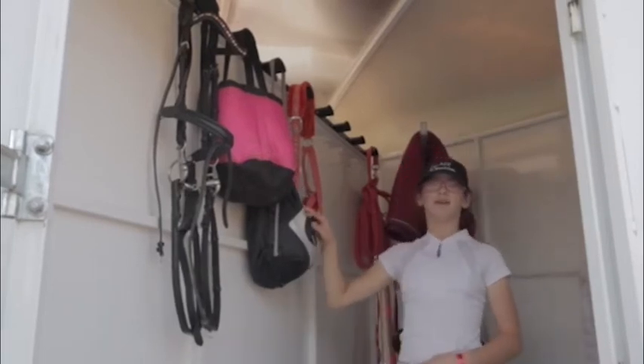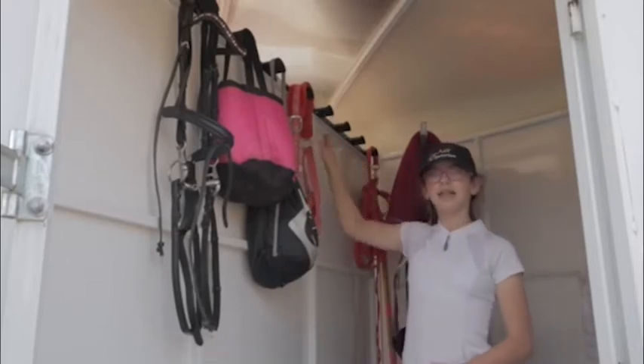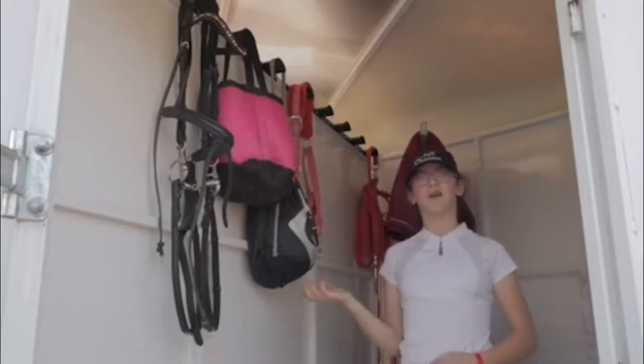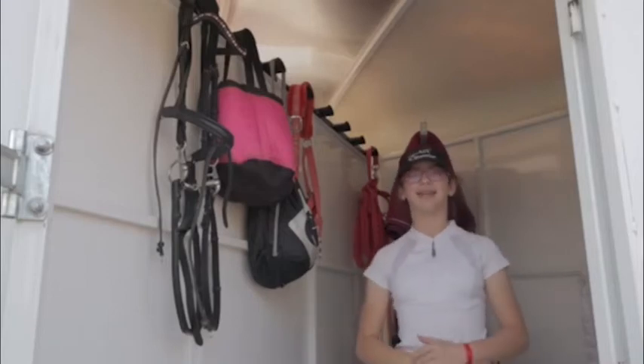I have my helmet because you need your helmet to ride, and I have my halter. It's an extra halter in case one of our halters breaks or in case somebody else's halter breaks and they need to borrow one.